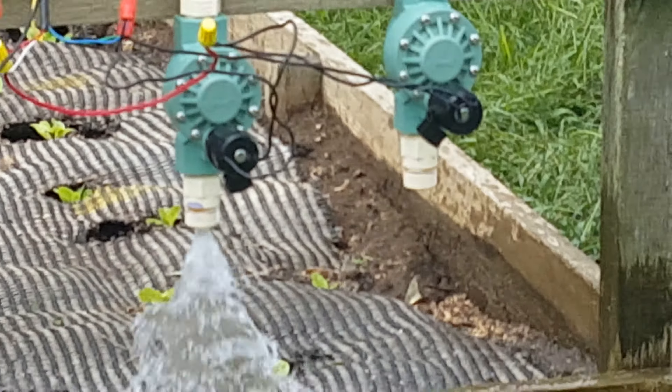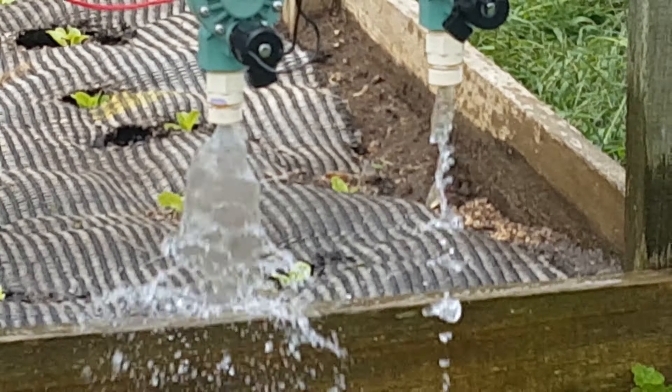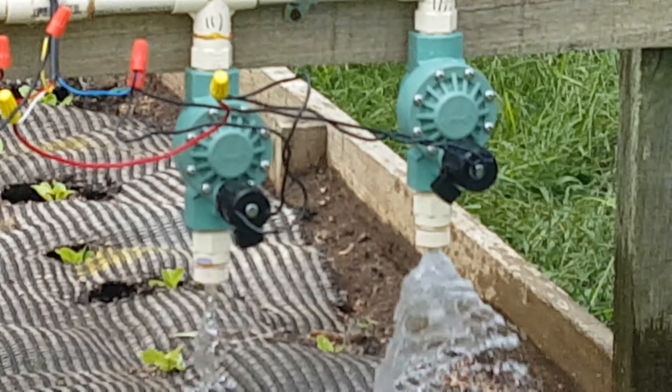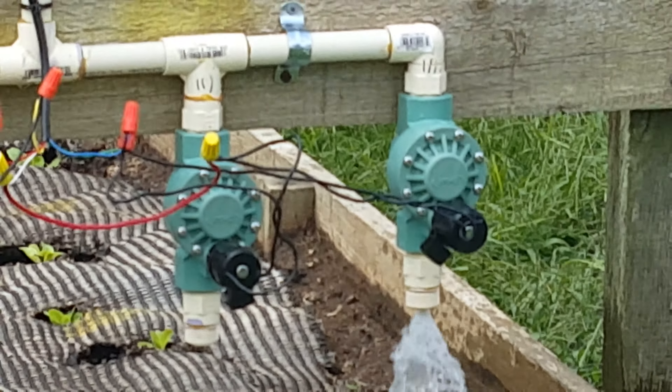Having the hoses also helps with the valves shutting off for back pressure. There's plenty of pressure.